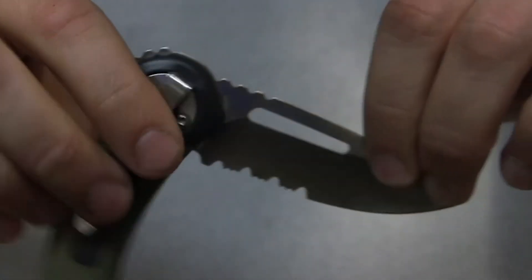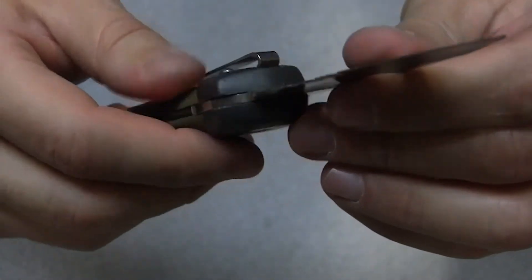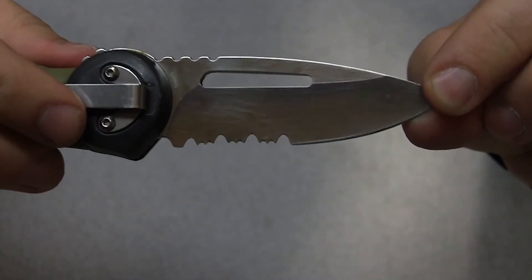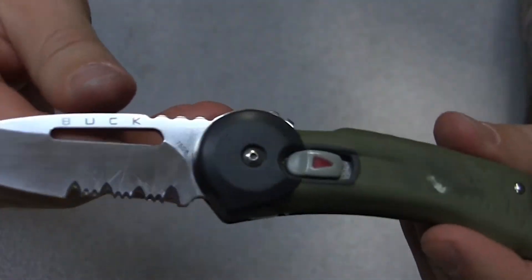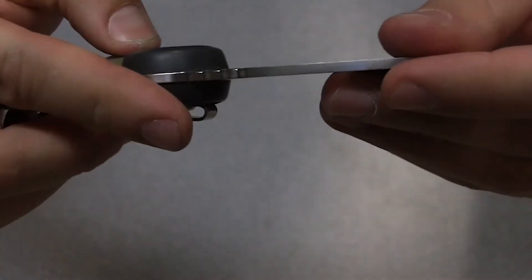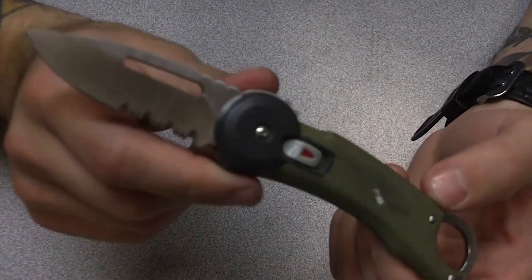And I've got to tell you, for a sub-3-ounce — 2.9 ounces to be exact — knife, what are you going to do? You're not in a bushcraft state of mind, not in a survival mindset. You're just in the naive, fun-loving, bright-eyed mindset of backpacking for the sake of backpacking.